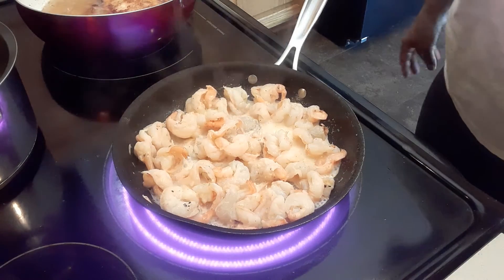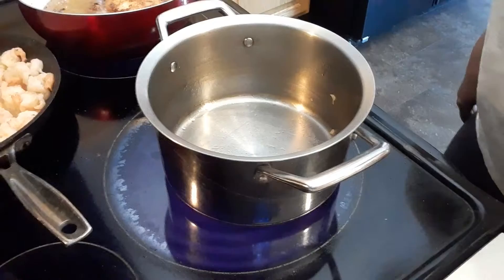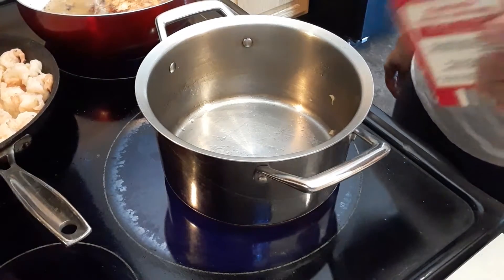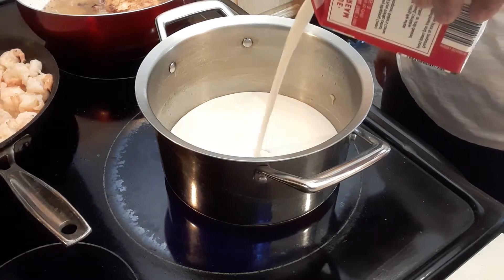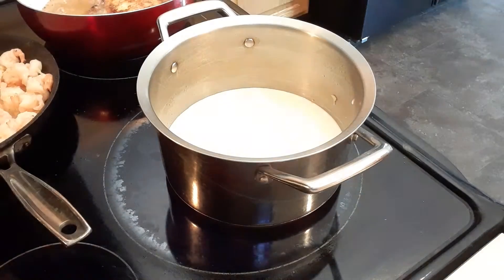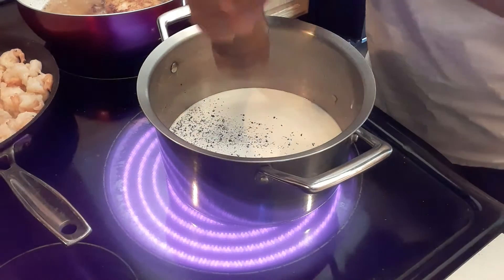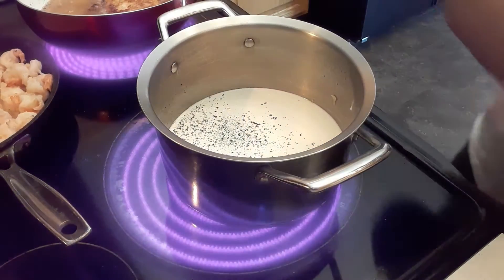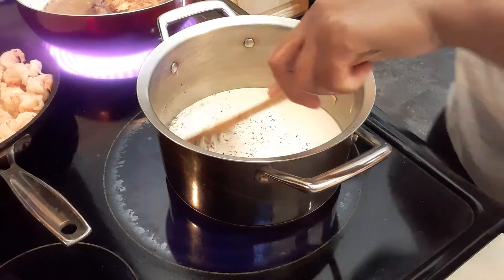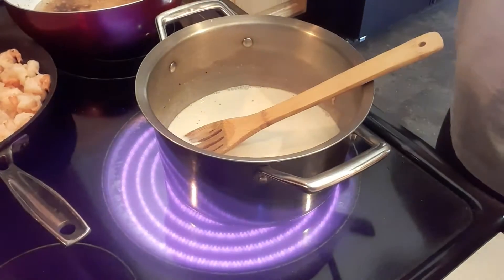Then we're going to put the shrimp aside. Now we're going to make the macaroni and cheese. We start with heavy cream, black pepper, salt, and stir it.